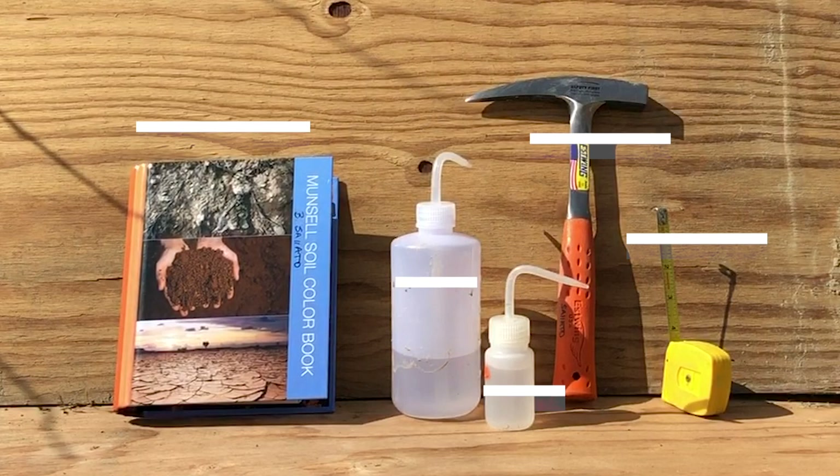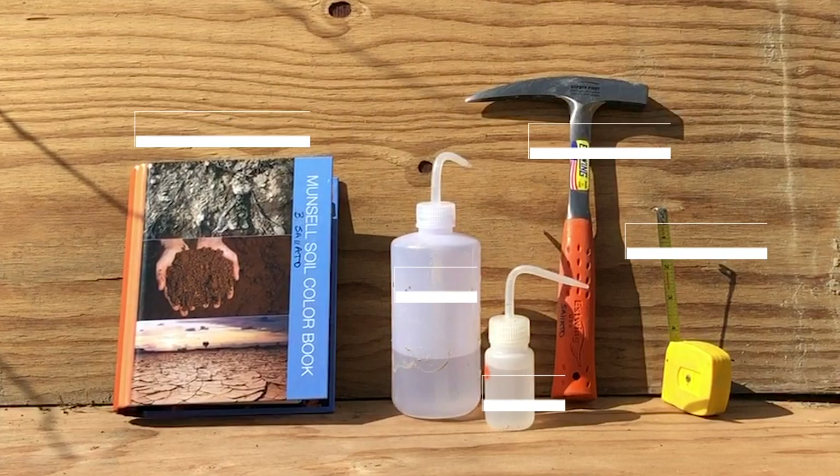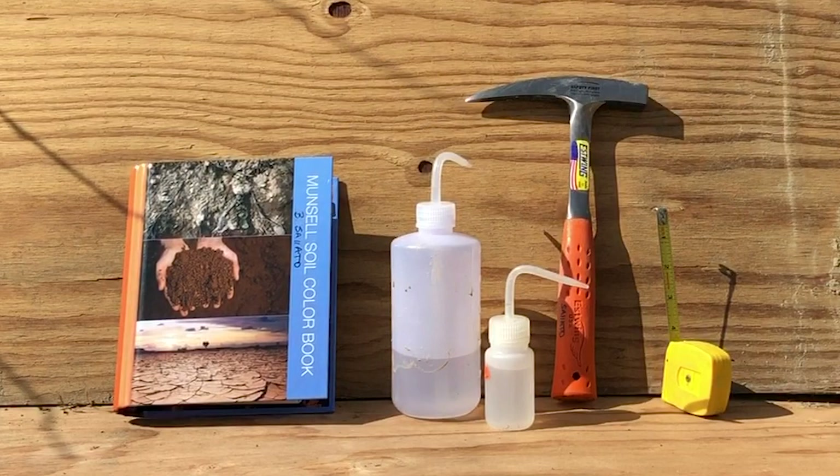Here you can see some of the essential tools that you would need to do a soil pit. One is a soil pick, or you can use a knife. You need water, diluted HCl, and a measuring tape. For those who want to go further, the soil color book — the Munsell book — is very helpful for additional information.